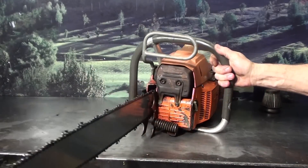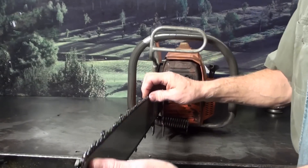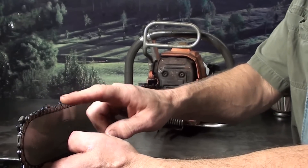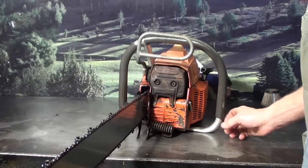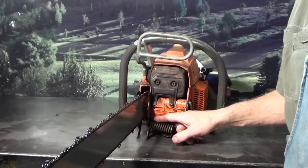It has the large quiet tone muffler. 28 inch bar and chain, 3/8 pitch, chisel bits, skip sequence with space in between the teeth, square corner — a very popular chain. It has the 7th mount right here, which helps to support the longer bars that were run on these saws.